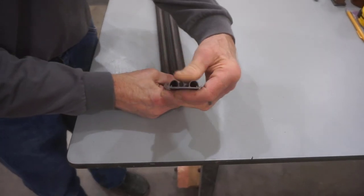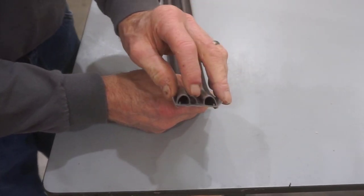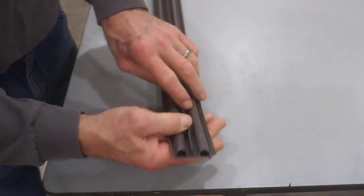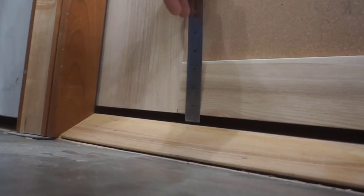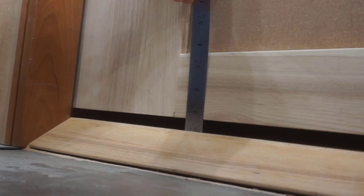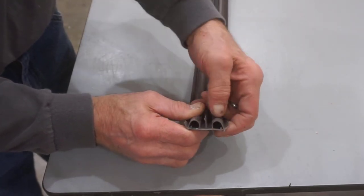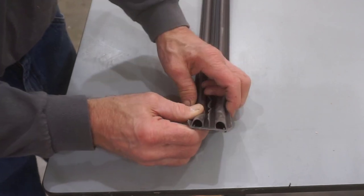I was planning to use a door bottom like this with two bulbs and three fins, with the barbs on top that fit into slots on the bottom of the door. I left a half inch of space between the bottom of the door and the threshold, only to learn later that this type of door bottom only seals up three-eighths of an inch — so I had a little bit of a predicament.